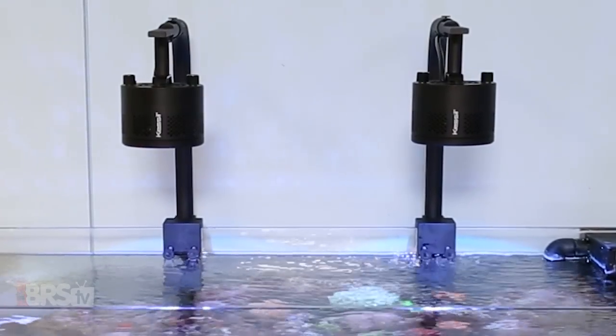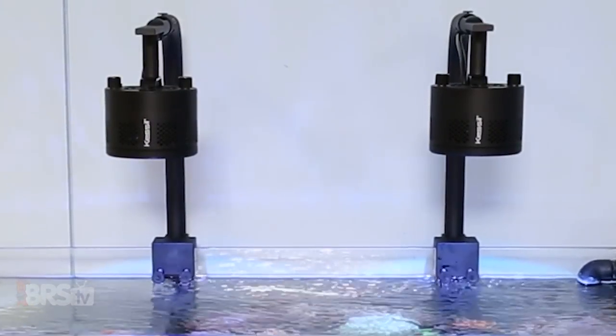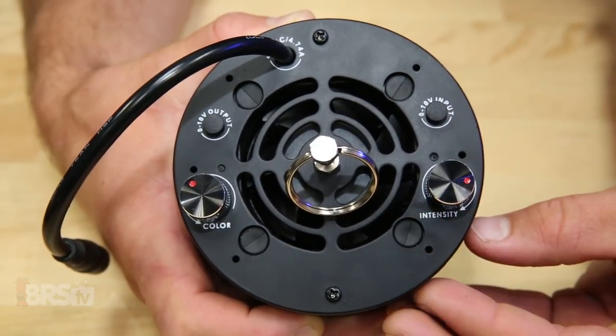That said, down the road if you wanted to add more SPS coral throughout the tank, you'll probably want to add an additional A360 and mount them as high as 10 to 12 inches with 100% intensity, or keep them mounted at 8 inches but dial back the intensity to somewhere between 50 to 75%.